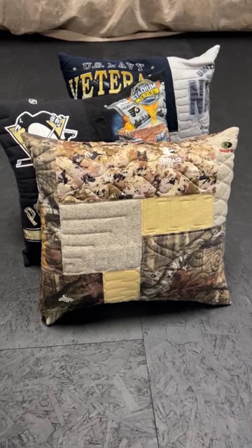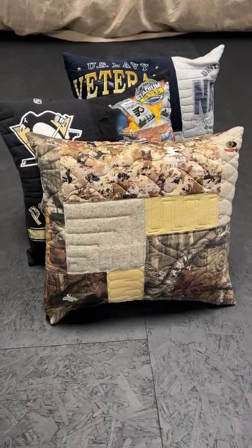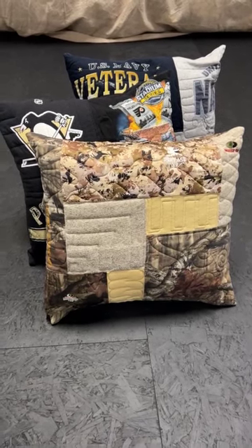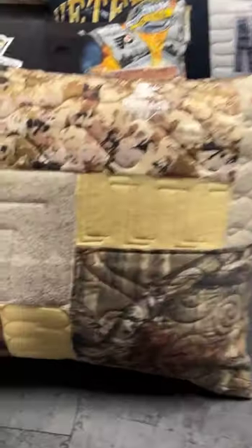Hi everyone, it's Andrea from Two Cool T-Shirt Quilts. We just made this group of three t-shirt pillows for a family, and the one I like the best is this one here.